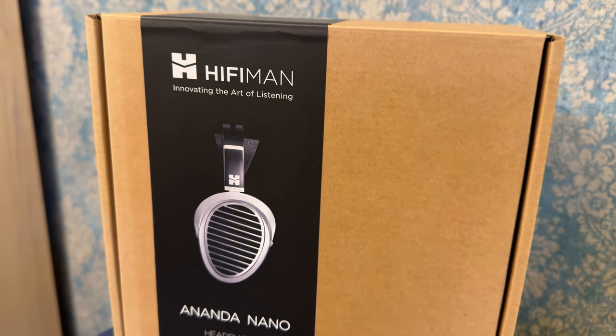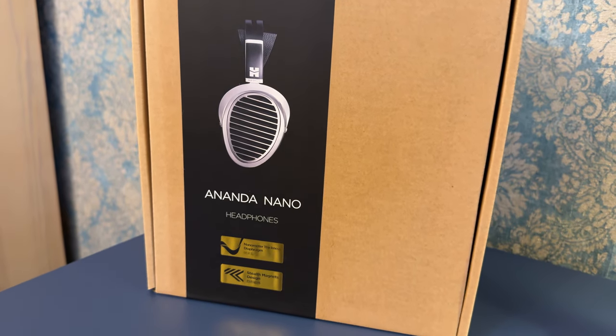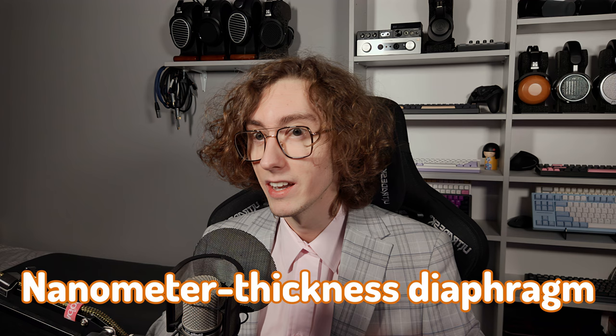This is the Ananda Nano from HiFiMan, a fairly new planar magnetic headphone. It's supposed to sound even better than its predecessor, the Ananda Stealth, as it's a newer version that has been upgraded with a nanometer thickness diaphragm.